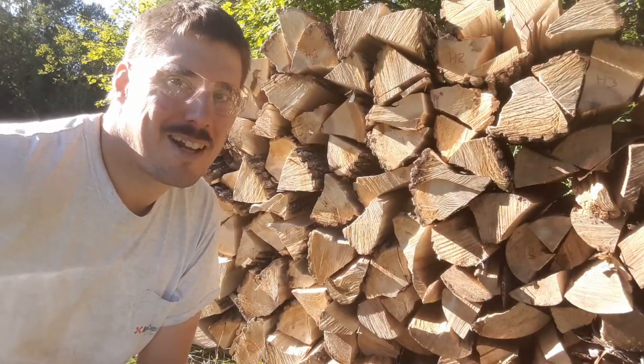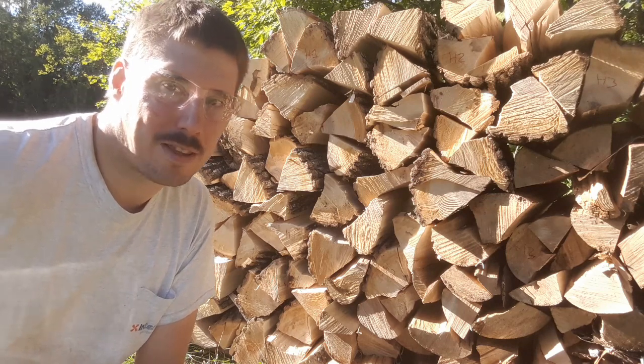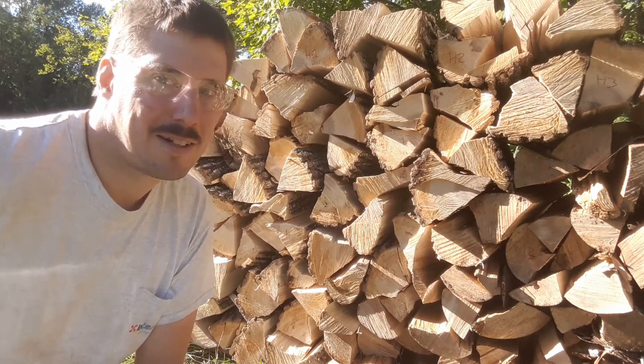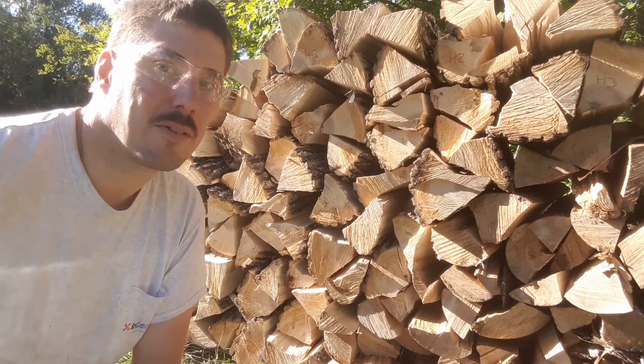Hi guys, so today I thought I'd bring you along for a little science experiment that I'm starting up relating to the drying time, or the seasoning time, for my firewood.